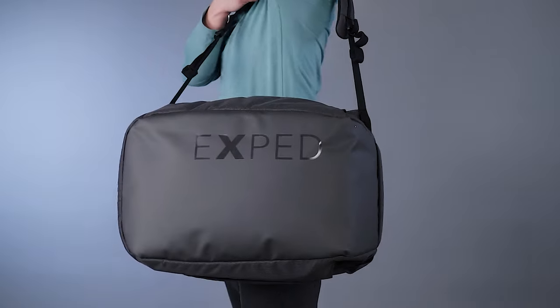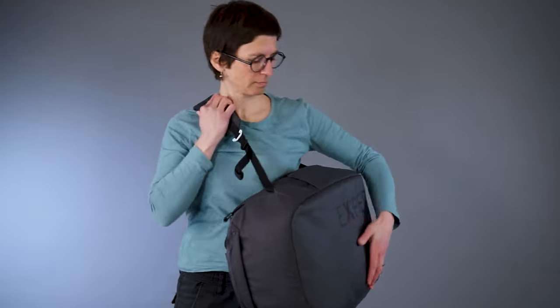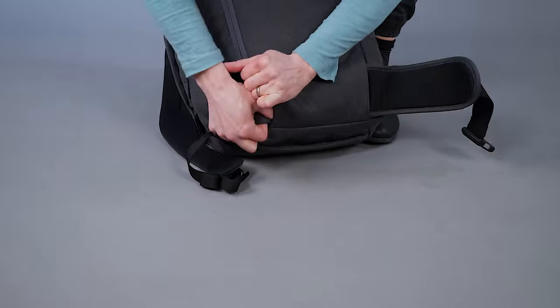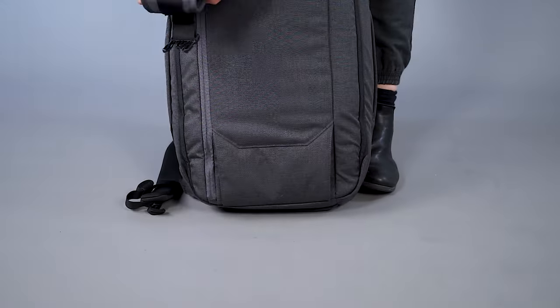For use at work, the Cruiser is swiftly turned into a classy, no-frills shoulder bag with a tidy and clean design. The shoulder straps can be prolonged and converted into a comfortable carry strap. Both shoulder straps, hip belt and carry strap are stowable or even removable for luggage check-in.